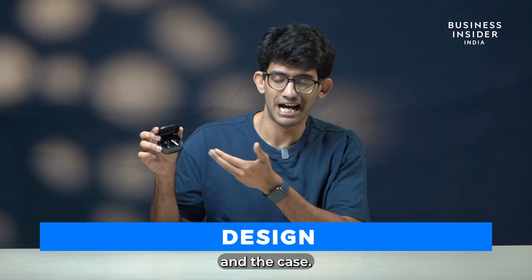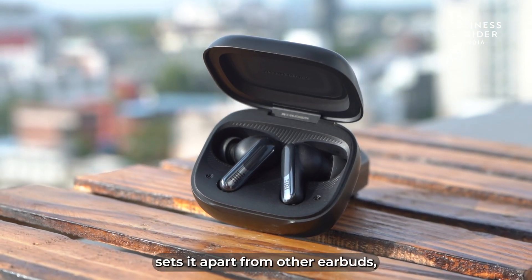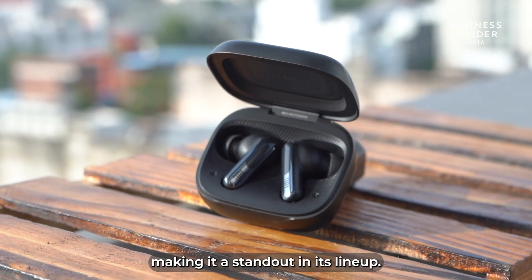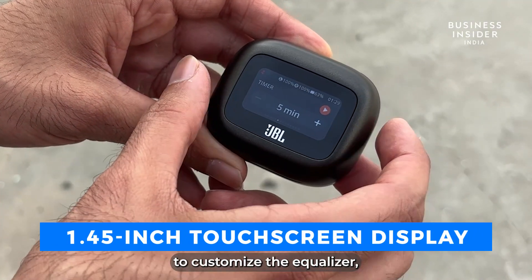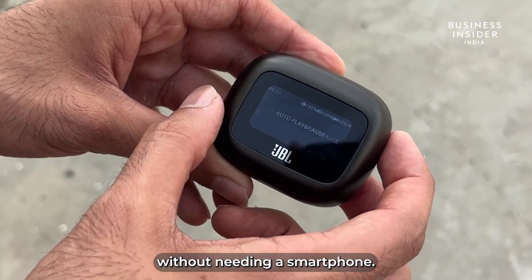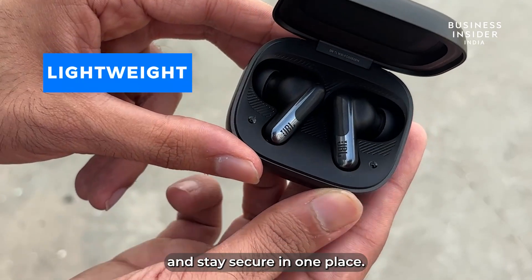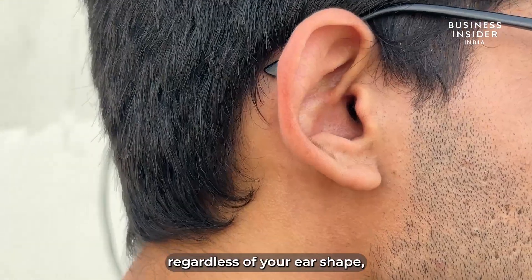Let's talk about the design of the buds and the case. The design of the JBL Live Beam 3 sets it apart from other earbuds, making it a standout in its lineup. The case features a 1.45-inch touchscreen display that allows you to customize equalizers, switch modes, and control your earbuds without needing your smartphone. The earphones are lightweight and stay secure in one place, whether you are at the gym or hiking, regardless of your ear shape.